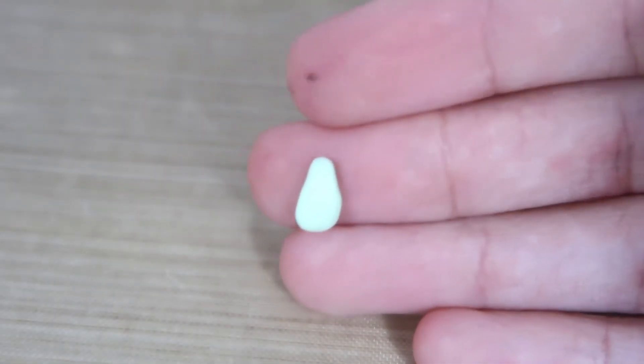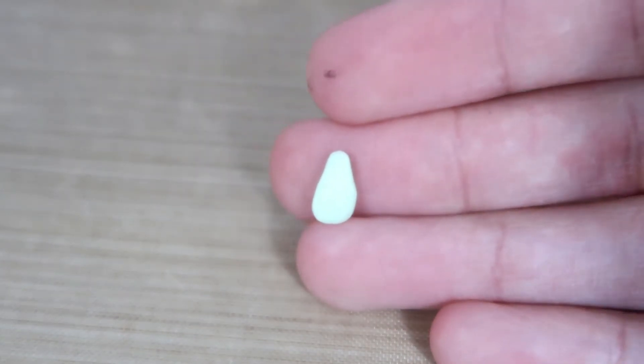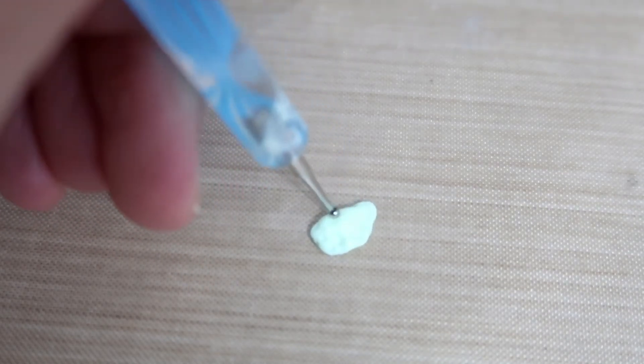Next I just mixed up some green clay and translucent clay together. Then you're just going to shape that into a teardrop and start smashing it with a ball tool.